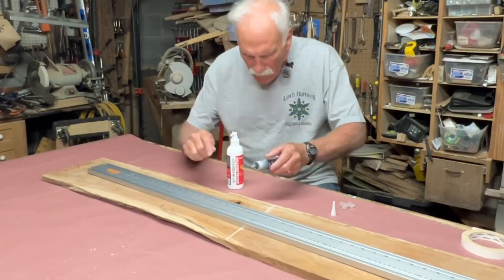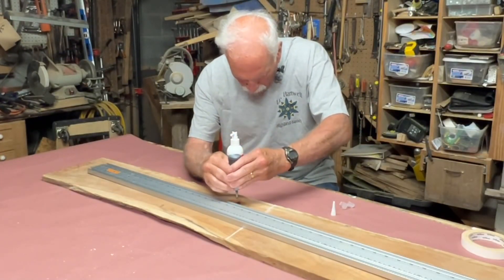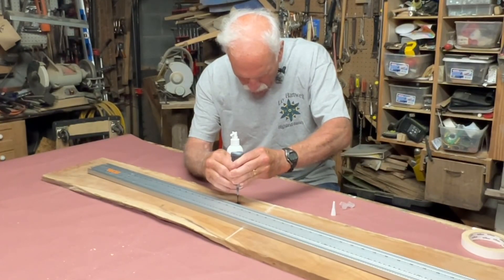Hello everyone, Larry Satchwell here. I'm just trying to fill a couple of voids in this piece of cherry.